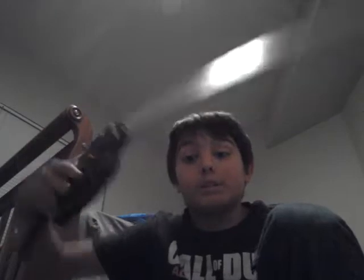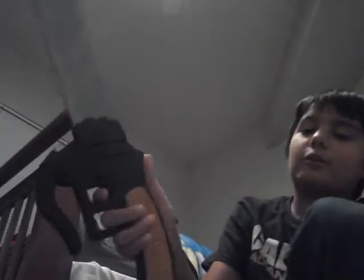On Halloween I kind of bent it from swinging around and stuff, so yeah, it's kind of bent. But it's still pretty cool — you can put your thumb here, the feel of it, the movement is super good, and I love it.